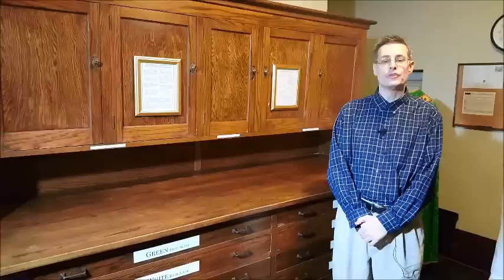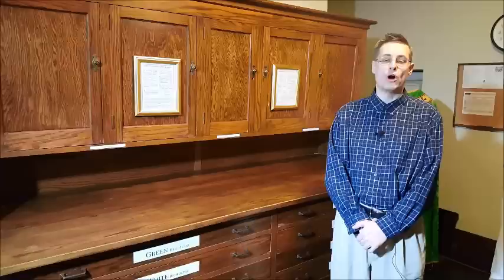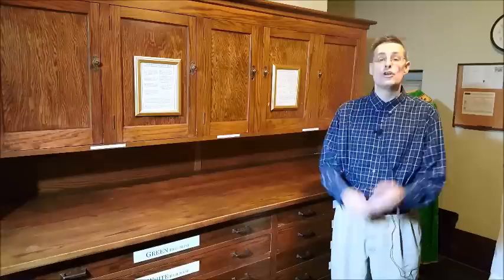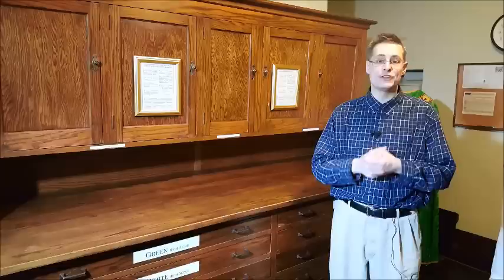Now there are actually no rules or prescriptions for how to set up the vestments. It's mainly a matter of setting them up in a neat and orderly fashion. However, there are four things you always want to remember when setting up the vestments. The first thing is you want to wash your hands, and the reason for that is to remove any oils that are on your fingers which can eventually soil the vestments.